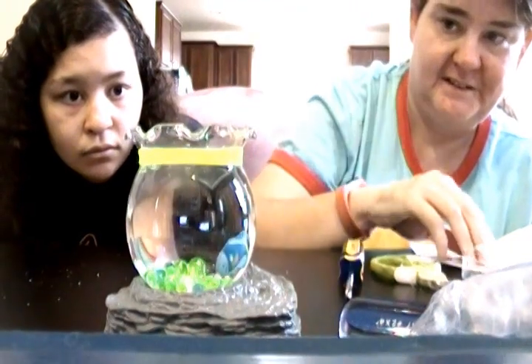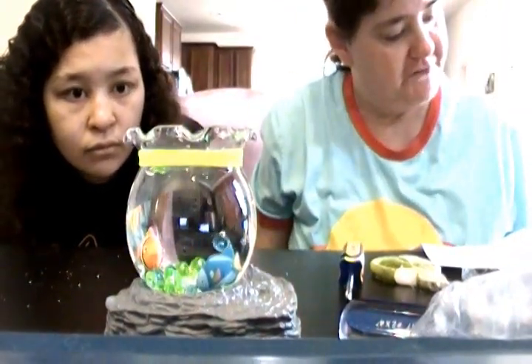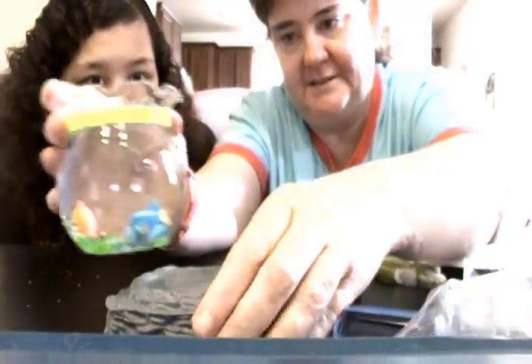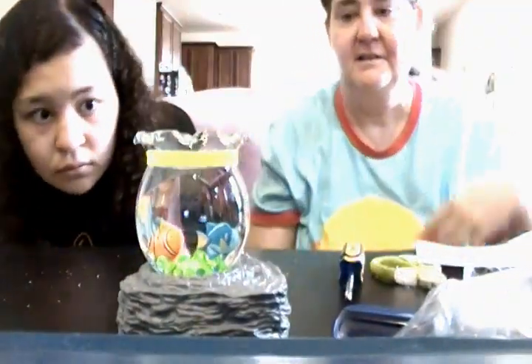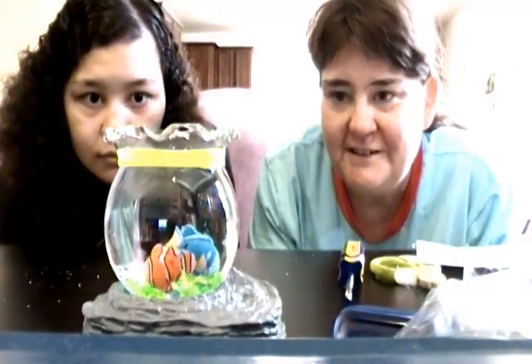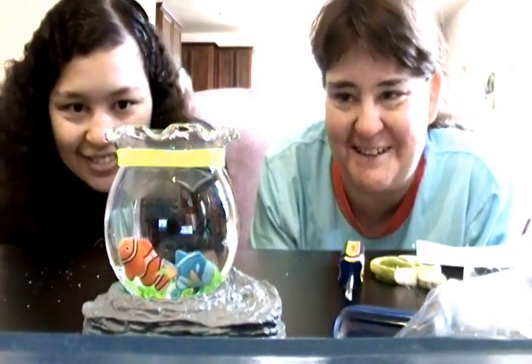And then put the fish in. Find the on/off switch on the base and switch it on. So let's see what it does. There you go. They look like they're sick fish — look at them, going head down just like fish do when they're sick.